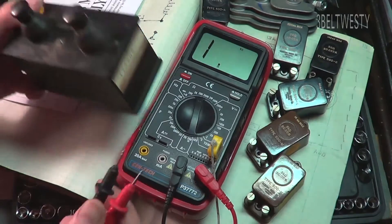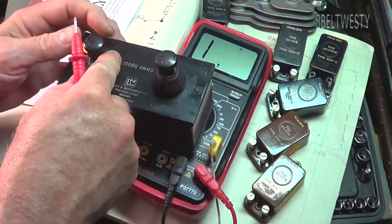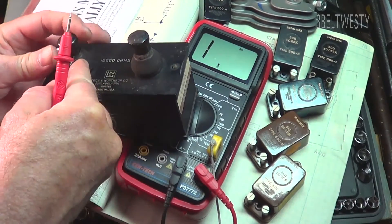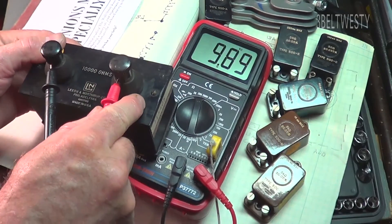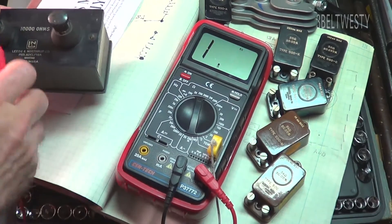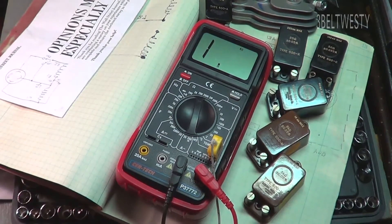Here's a 10K Leeds & Northrup standard — go ahead and tighten this one on. Here's 9.99, so the Harbor Freight meter is fairly accurate — actually very accurate.